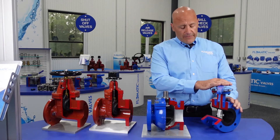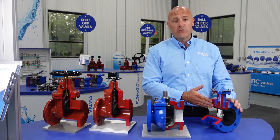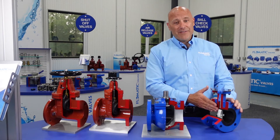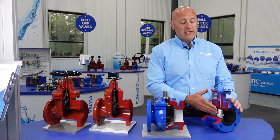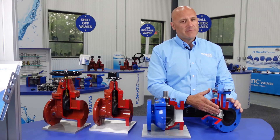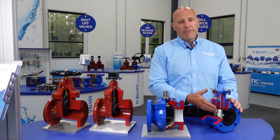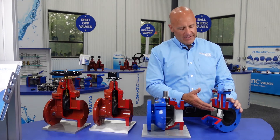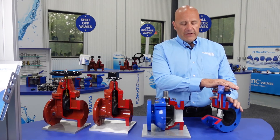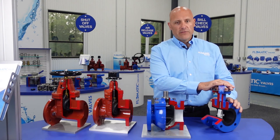Your butterfly valve is mostly designed for clean water applications and can also be used for throttling. Due to the disc being in the flow path, it is not ideal for wastewater applications, but for larger size valves, depending upon the waste stream, it is possible to utilize them for such applications. Would not recommend a smaller diameter valve in a black water application due to potential for clogging. But this valve can be used for wastewater, but more so clean water applications, especially with its NSF 61 certification.